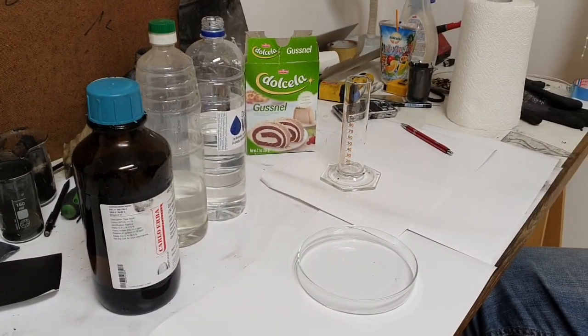Hello everybody, we are back again. Today we will make a really interesting project. Matias will make some bioplastic which you can make really easily at home. This bioplastic is made mainly from starch.